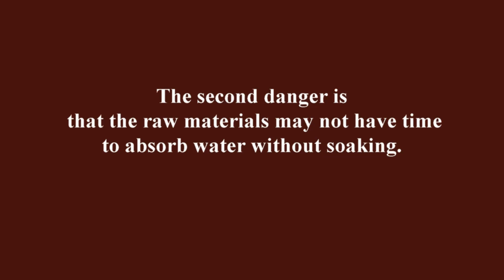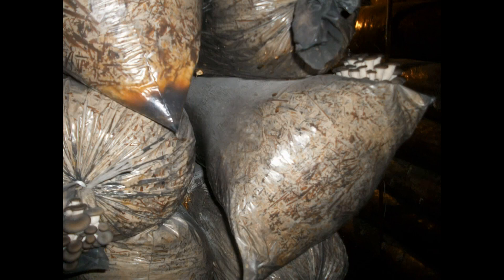The second danger is that the raw materials may not have time to absorb water without soaking. If you fill it with hot water and drain it after a few hours, the humidity of the substrate may be low — that is, the raw material does not have time to become saturated with water. This moisture will not get to the mushrooms.